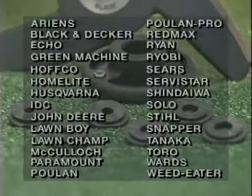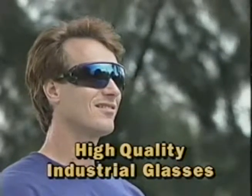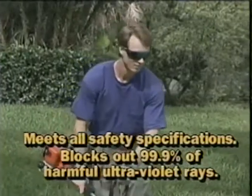Trim thick grass and weeds down to size. And look how we've trimmed the price — you get not one, but two Safety Blades for only $19.95, complete with a universal adapter that fits all these gas trimmers.